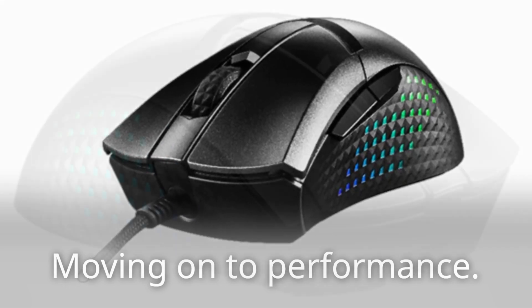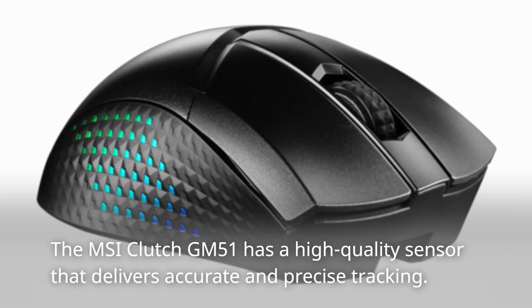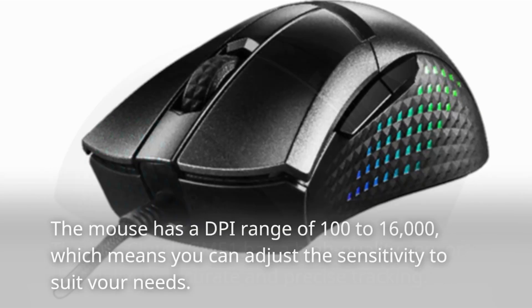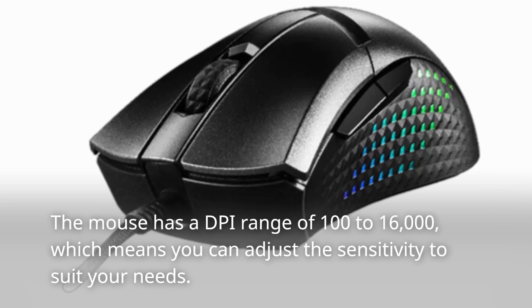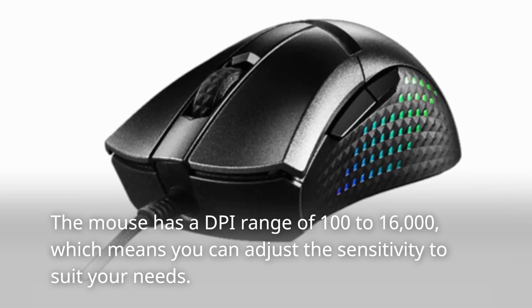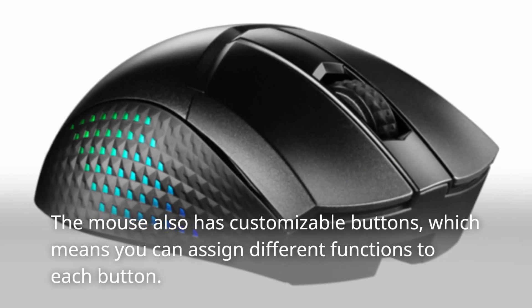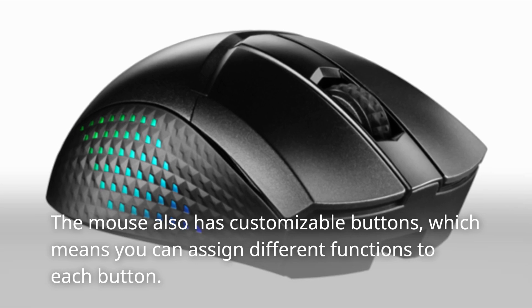Moving on to performance. The MSI Clutch GM51 has a high-quality sensor that delivers accurate and precise tracking. The mouse has a DPI range of 100 to 16,000, which means you can adjust the sensitivity to suit your needs. The mouse also has customizable buttons, which means you can assign different functions to each button.